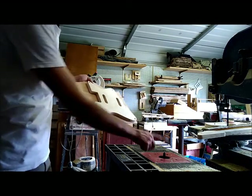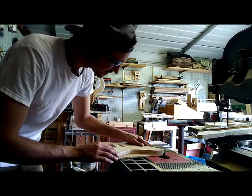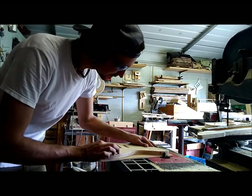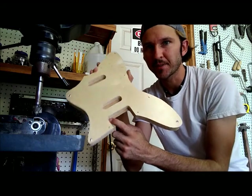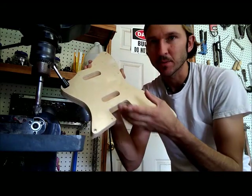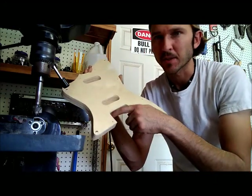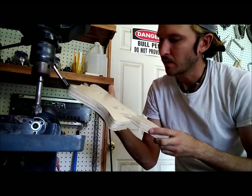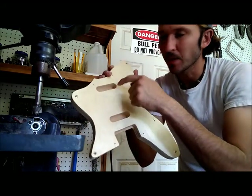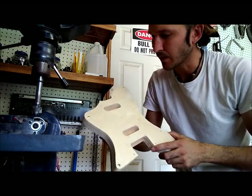Pickguard template — template bit in the router once again. You might have noticed I left this little bit here. I'm trying to relocate my bridge a little bit; I've had a problem with not being able to adjust them as much as I would like, so I'm going to see if this will fix it — just giving me a little more distance from nut to bridge. Now I'm going to take this half-inch Forstner bit and just drill a starter hole here so that I can run the template bit and cut out my pickup poles.